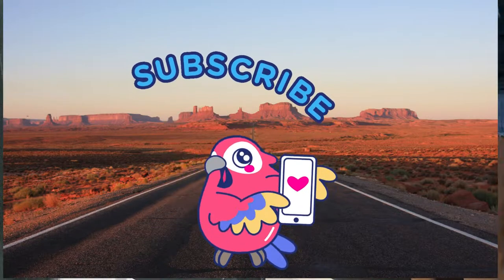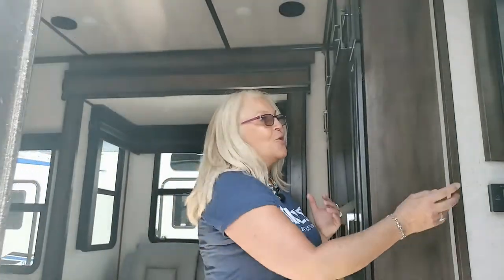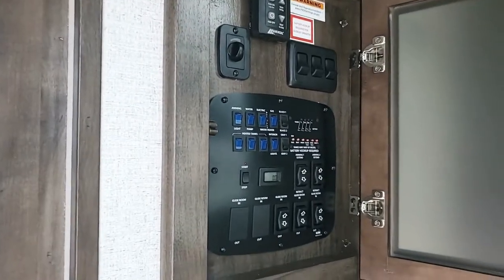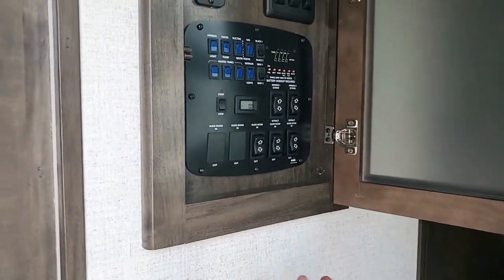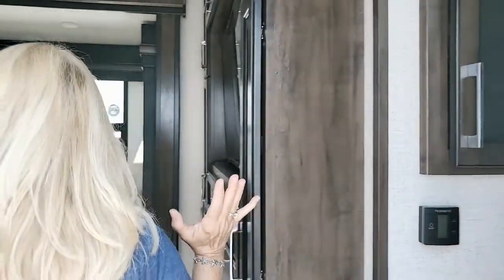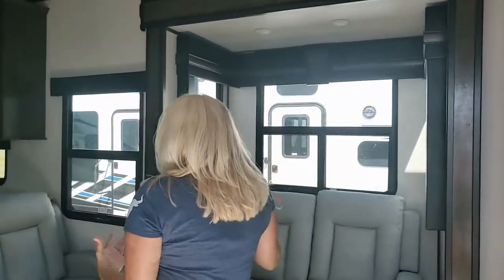If you're enjoying our video so far, we're going to invite you to hit the subscribe button and ring that bell so you'll be notified when we post our next video. So come on in — let's check out this beautiful toy hauler. Right here in the front, you've got your control board with push buttons — it's not that electronic computer board. We love the push button. But let's come into the main part of the living space.